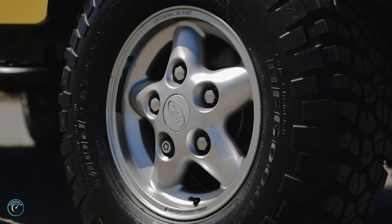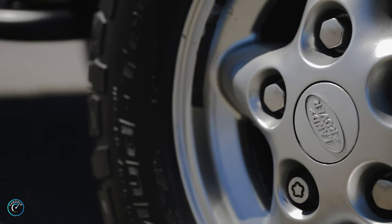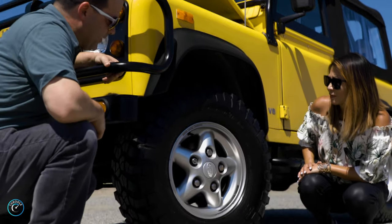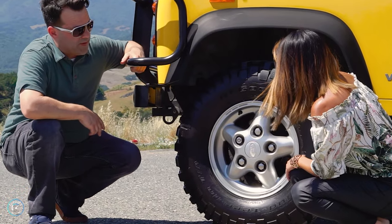Some people prefer to have the all-terrain ATs on there, but these obviously help you out through mud because they have the larger knobby tires that kind of just paddle and get rid of all the mud underneath you. They're pretty nice and pretty big.